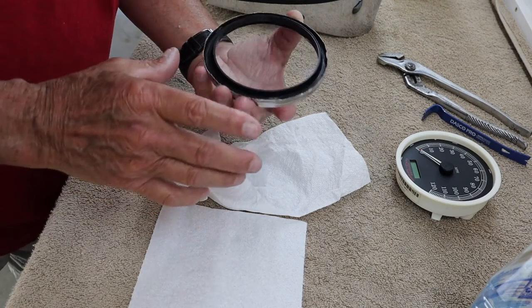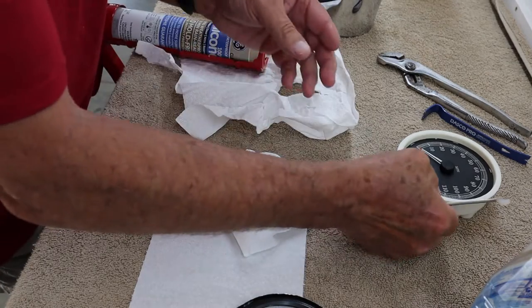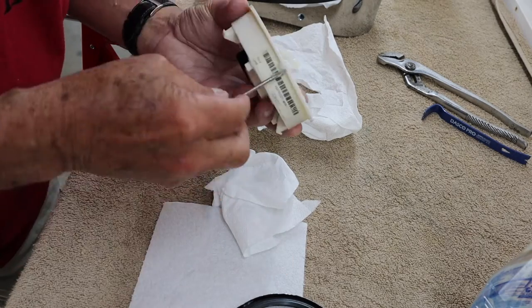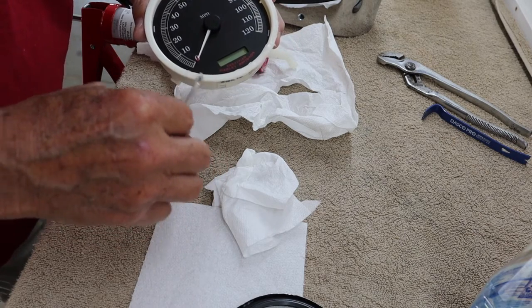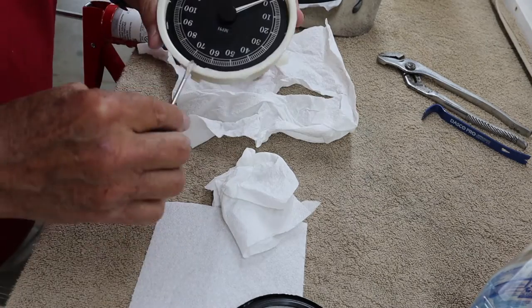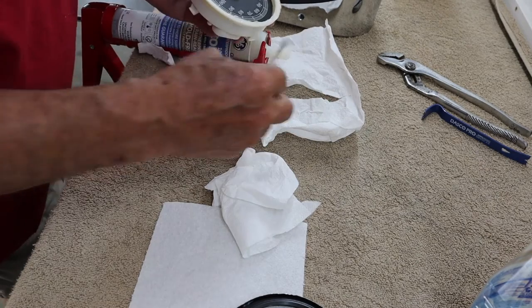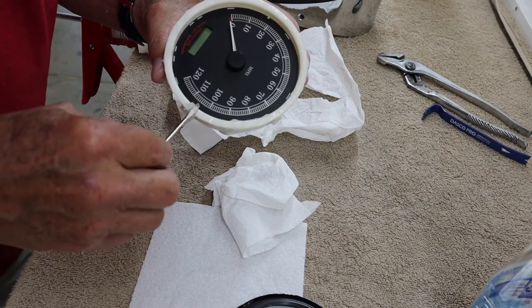Except that I don't want so much that it squashes out, so I think I'll put it on the gauge instead. I'm going to take the gauge and just barely put a little bit around this edge right here. I would not want to have to take this thing back apart. A little bit of moisture in the speedometer wasn't really that bad for me — it just made me mad that it was there.